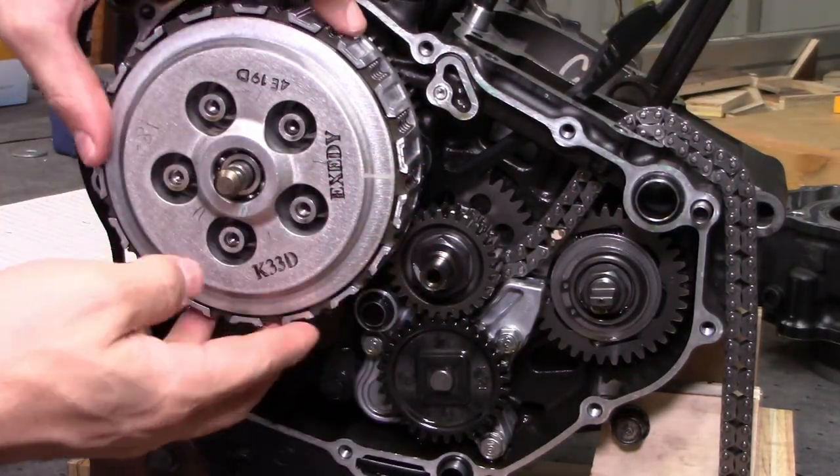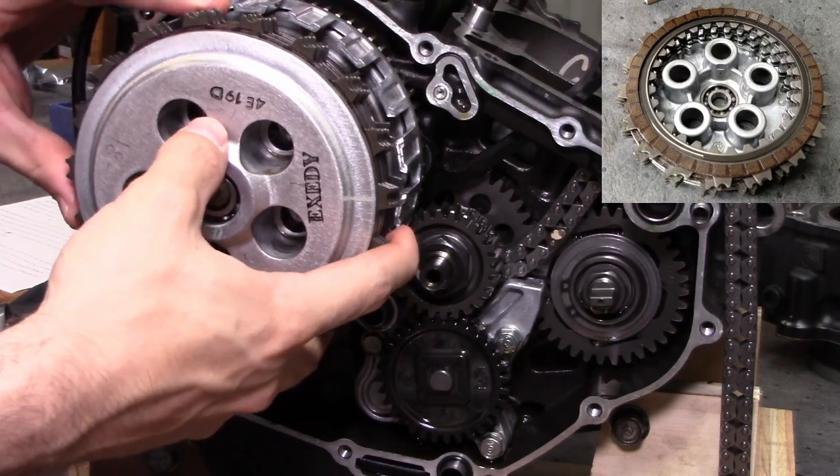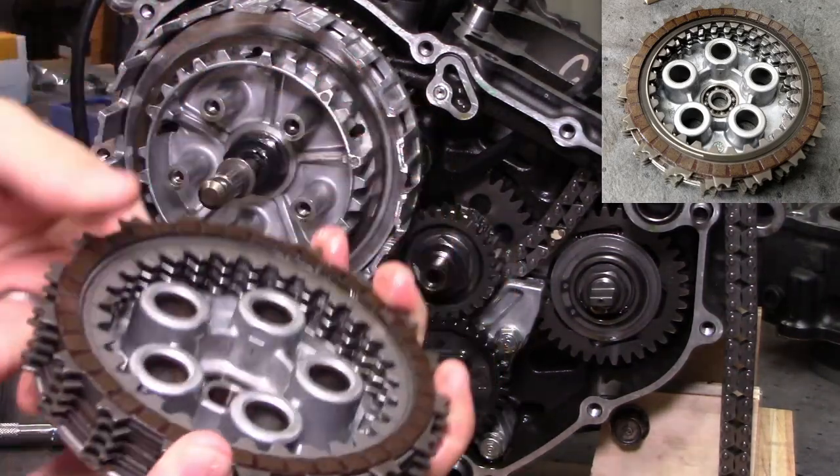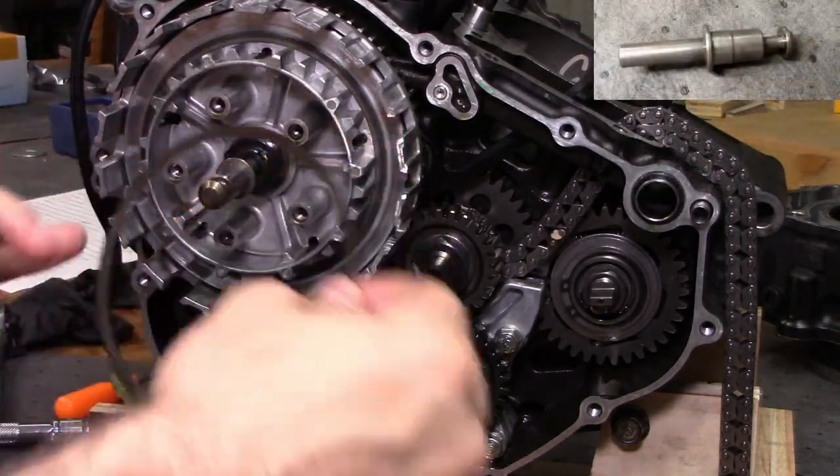Now we can remove a handful of things: the clutch lifter plate, the clutch discs, the clutch plates, the giant washer that is apparently called the judder spring, and the clutch lifter piece.